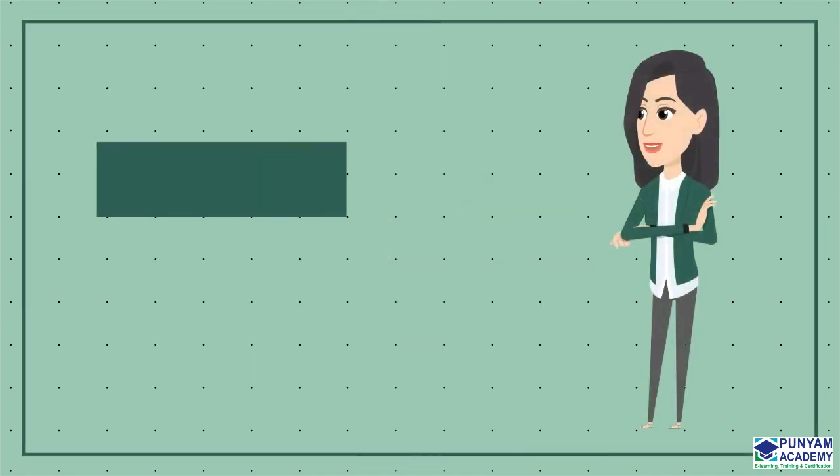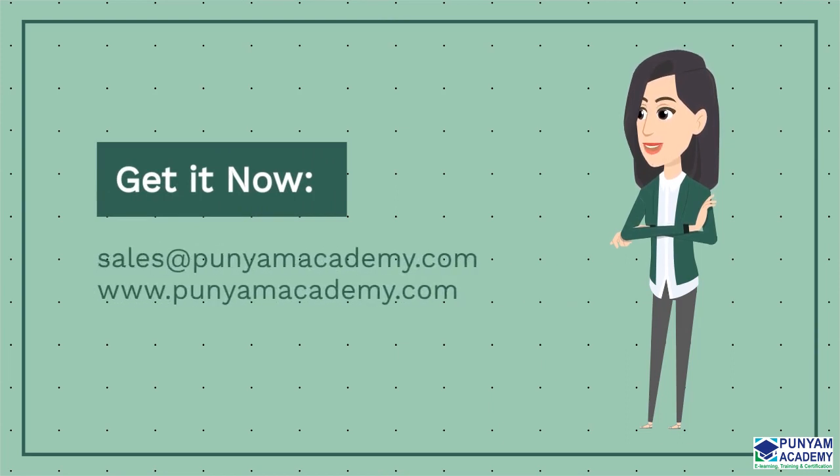Thank you for watching our video. Please contact us at sales@panyamacademy.com or visit www.panyamacademy.com if you have any queries.